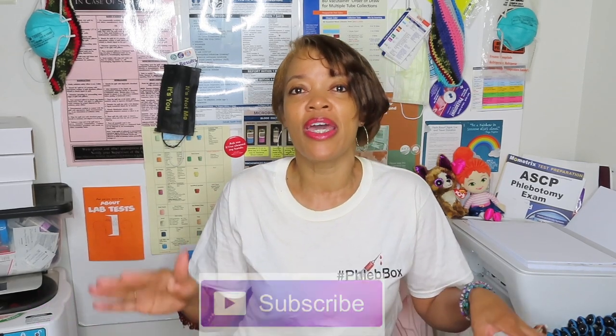Hey everybody, welcome back to my channel. Thank you guys so much for being here again. It looks like we are enjoying — or you are, I know I am — this series about collection tubes: the tests, the inversions, where they go, what department they go to, what specimen they yield, and special notes about the tubes in case you're conflicted.